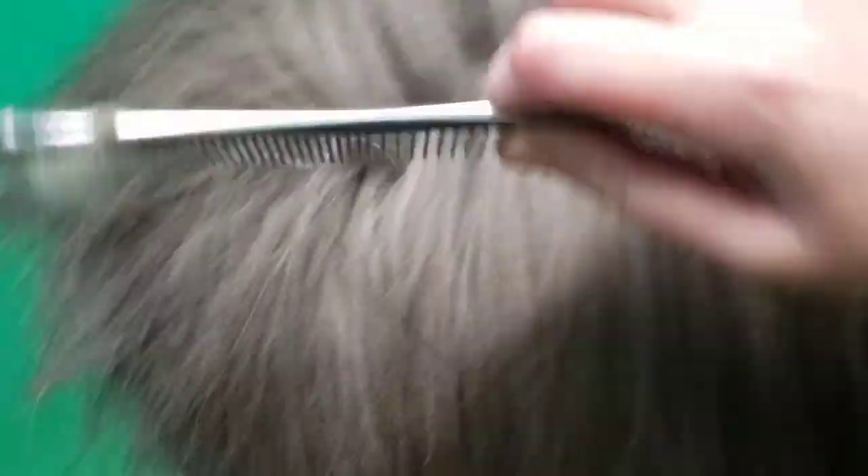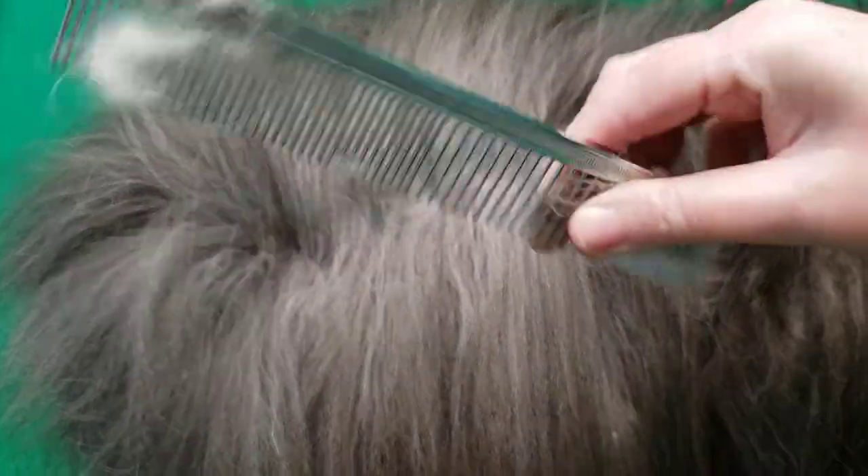Start by parting the coat using about one inch sections. A comb is really good to gauge and test your work, so use about one inch sections. Spray, spray, spray. Then brush, brush, brush both directions.